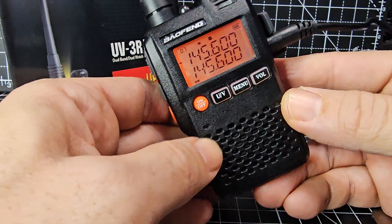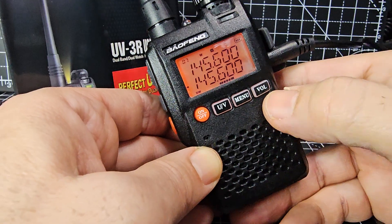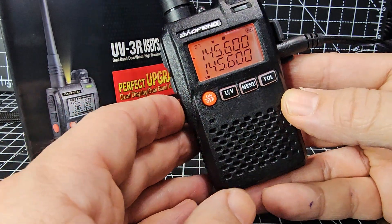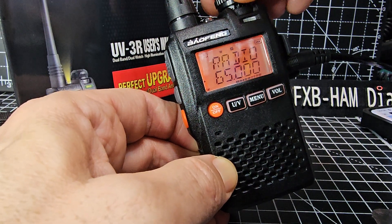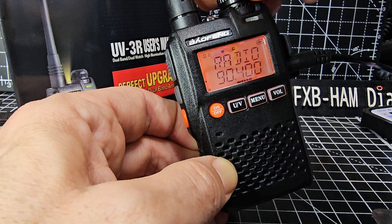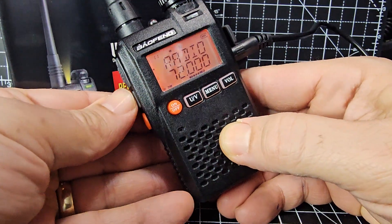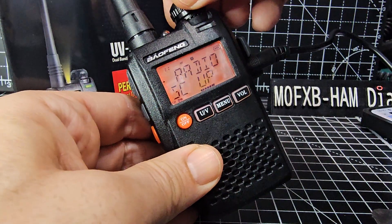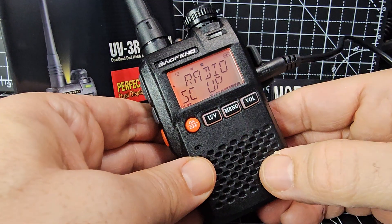To adjust the volume, press the volume button and then turn the dial — that makes it louder and quieter. You've seen the menu; you've seen UV to get the radio working. Just hold down the orange button for FM radio — it just scans. Pressing F then menu scans up through FM frequencies.